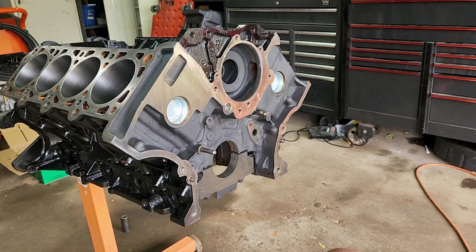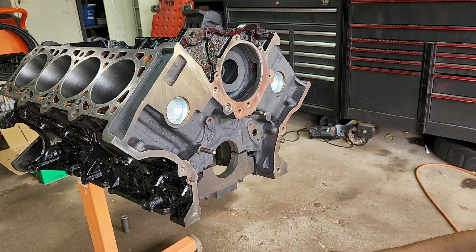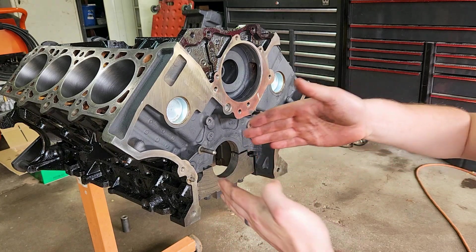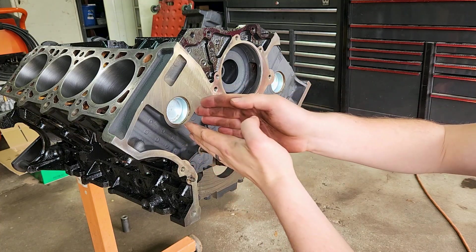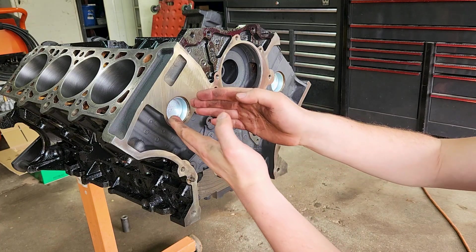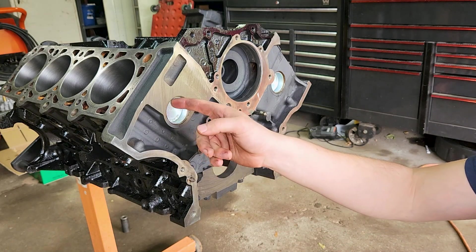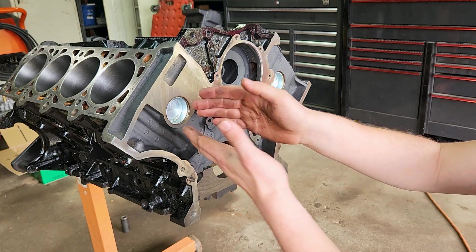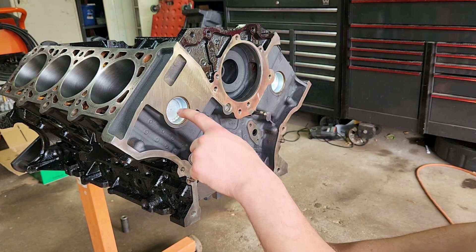That's the full install of freeze plugs. There are two on the back that I do need to install, but I'll do that once I take the engine off the engine stand. One thing to note — you might want to know why you need to get it underneath the bevel. The reason is these are actually tapered, so they push against the side once you start driving them in. If you have a little bit sticking out, it will actually walk out over time because it has space to move. So that's why you want the edge on the inside of the wall — that way it can't walk out. The farthest point is pushing on the inside of the wall, so it's not going to go anywhere once it's down that far.